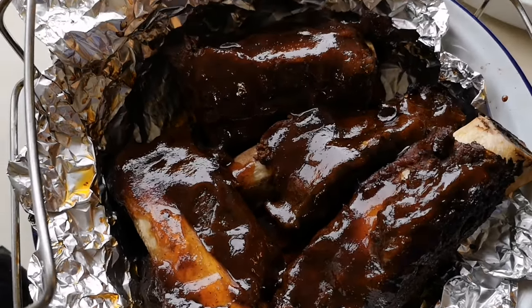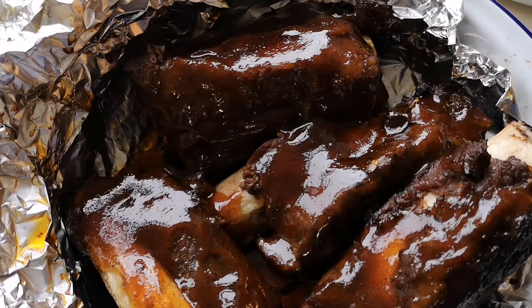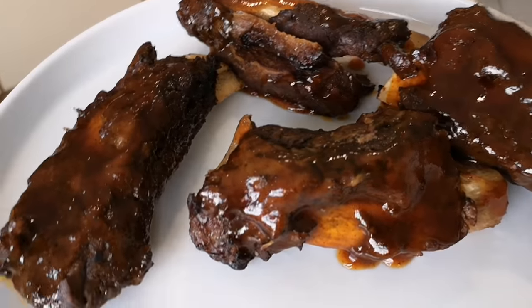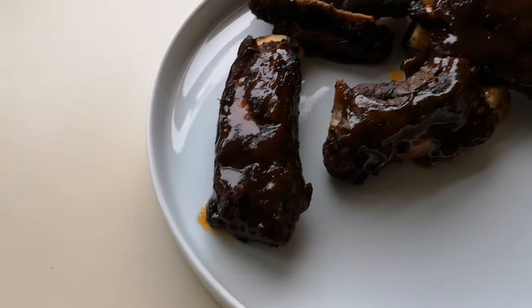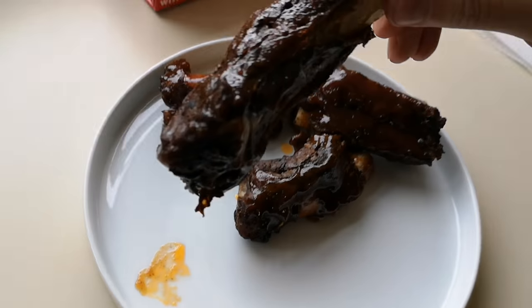Look at them! Look at that — I can't wait for this. This is a treat. Have a look at that. I'm just going to get stuck in with my hands, because there's only one way to eat them and that's with your hands. This is the first time I've had beef rib — I've never had it before. It's always been pork. There's more meat on that one.